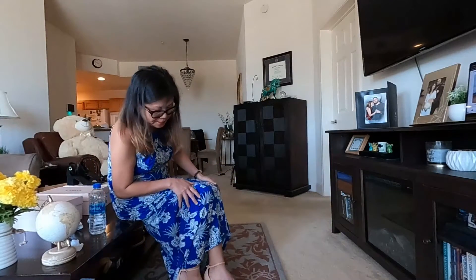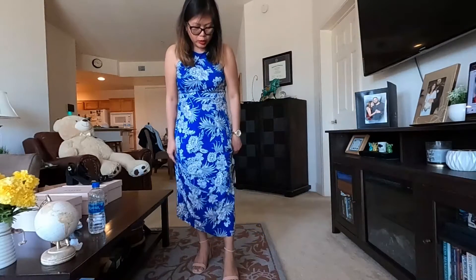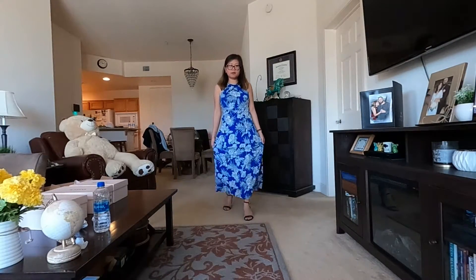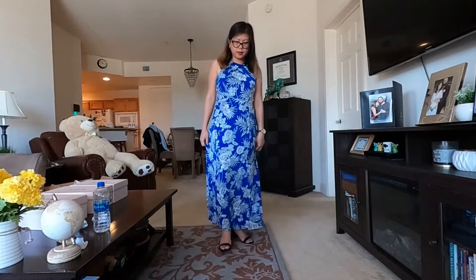I like the color, the style, and the height — not too high, not flat. It's comfy. I can wear this for a long time. So this last one — the strappy dress sandals.